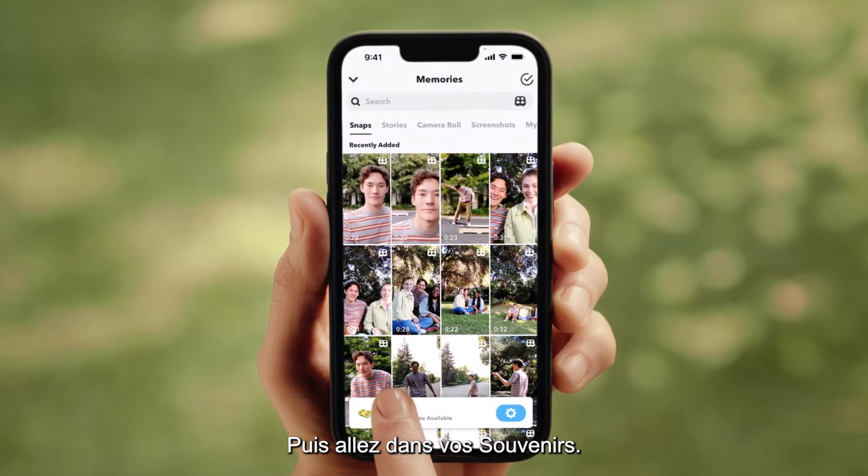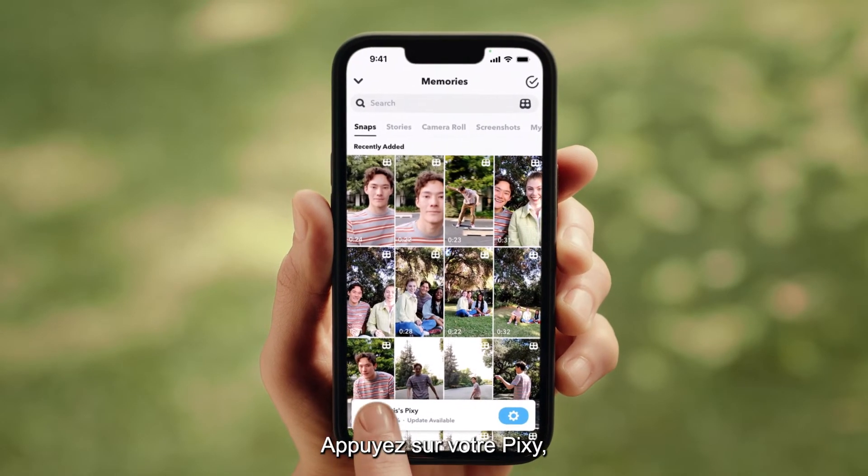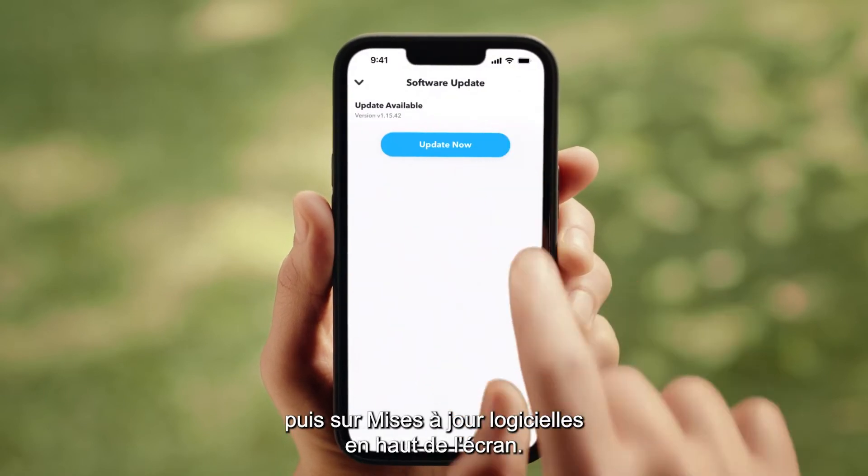Open your Snapchat. Go to Memories. Tap on your Pixie. Tap on Software Updates at the top of the screen.